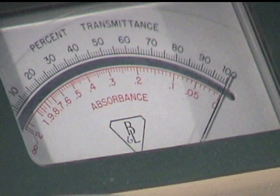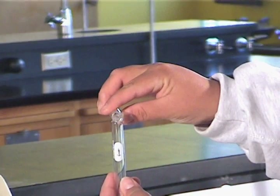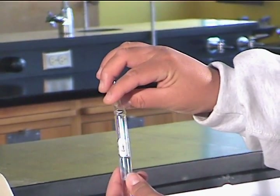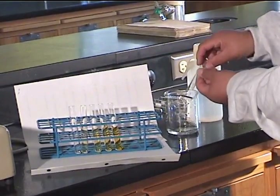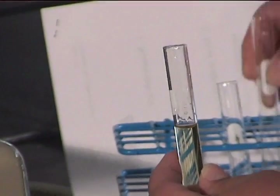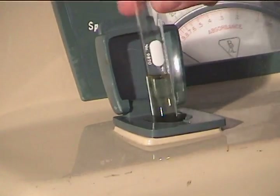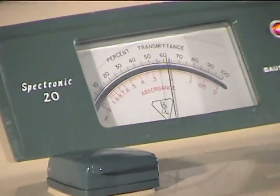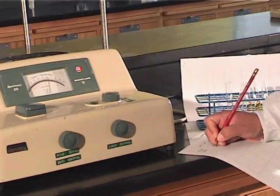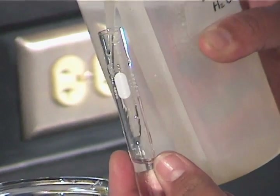We get 100% transmittance with the control cuvette inserted, and 0% transmittance with no cuvette in the instrument. We then pour the control solution back into its own test tube, rinse out the cuvette, and add the lightest colored sample to the cuvette, after rinsing the cuvette with a small amount of this sample. We insert the cuvette into the instrument, always with the test tube's label pointed toward the front of the sample holder, close the top flap, and record both the transmittance and the absorbance.